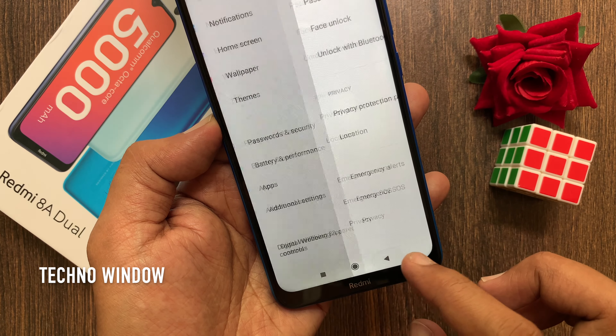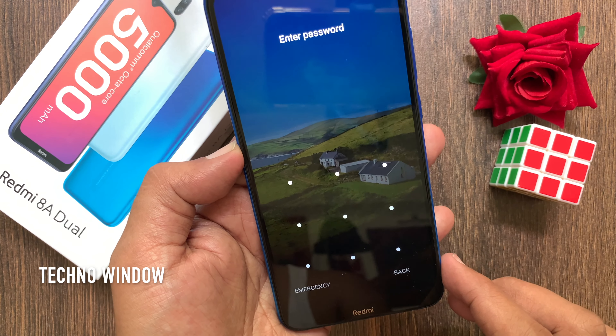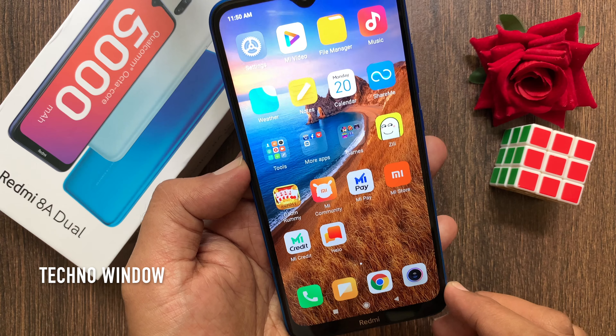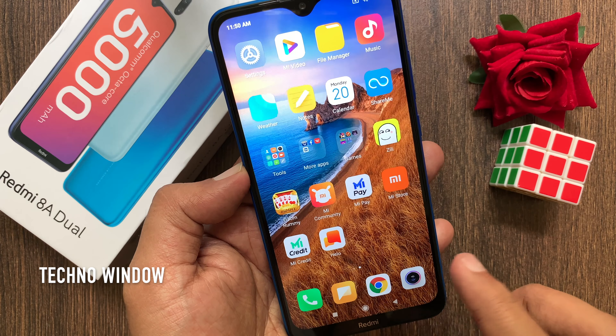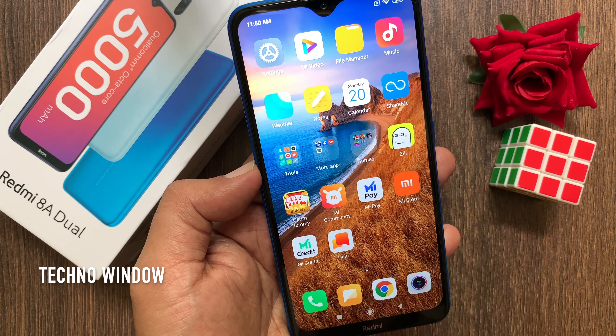That's it. Go back to the home screen and lock your phone. Your face unlock is removed — you can use your pattern or password to unlock the phone. So these are the steps to delete or remove face unlock from Redmi 8A Dual.